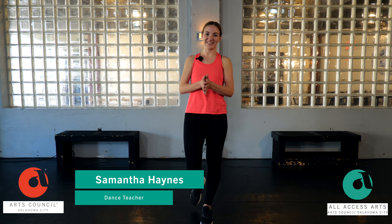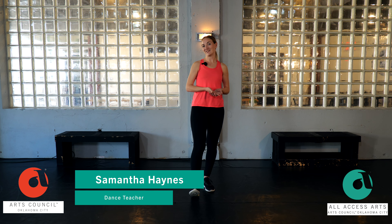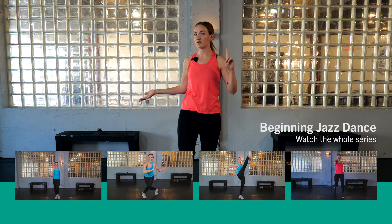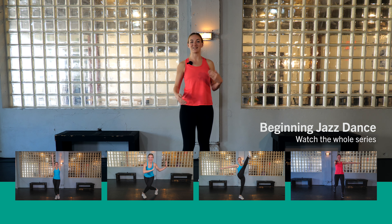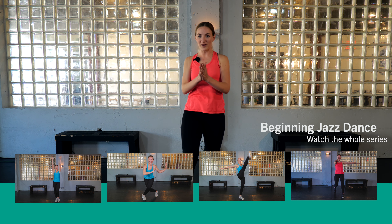Hi, my name is Samantha Haynes and I'm a dance teacher here in the OKC area. I'm also a teaching artist with Arts Council OKC. Today we are bringing you video number five in our series, Beginning Jazz Dance. I'm so glad that you clicked on this video — I hope you have a lot of fun! This is video five, so if you haven't seen videos one through four, maybe go back and watch those first, because we're going to be building on things from those videos. If you've already seen them, welcome back — let's get started!